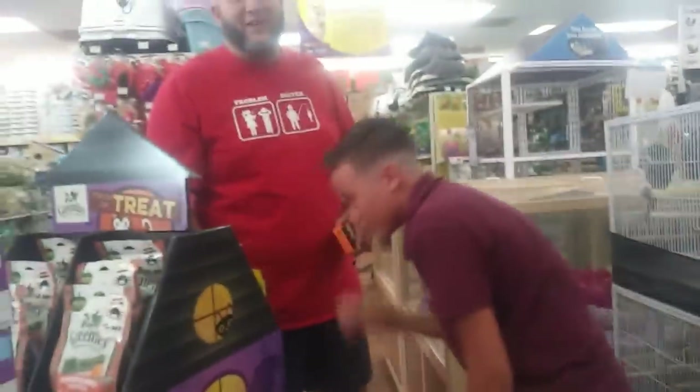I'm at Pet Supermarket and I got a big fan here - he's about to cry! What's your name, bro? I fish - look, he's literally crying, bro!